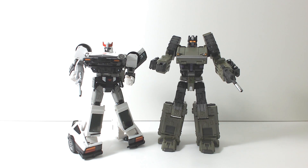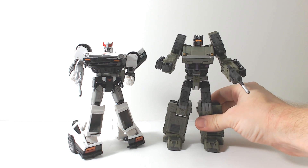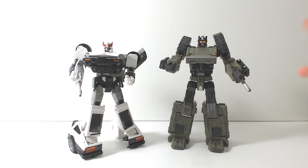With Hasbro doing official Combiners now — with a Voyager as the center — they've announced Superion and Menasor. I think we have a good chance down the line, maybe in two or three years, of getting a Masterpiece Devastator. And this would look really nice next to one.